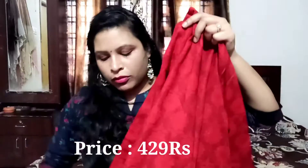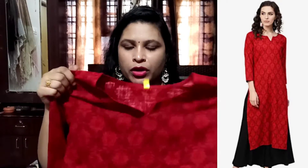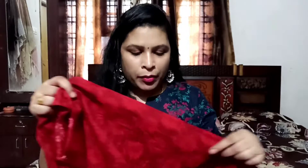I am going to show you how to make a V-cut. This will be my back side. I will use 3x4 hands. I will use this color as a plain color. I will use printed flowers. I will use cotton cloth. I will use it very comfortably and it is weightless. It is available at an affordable price. I will check the price below.